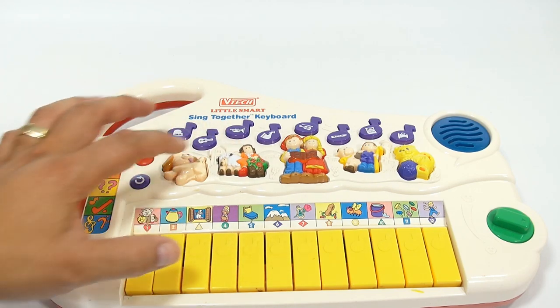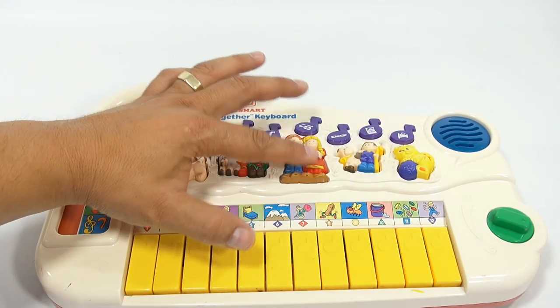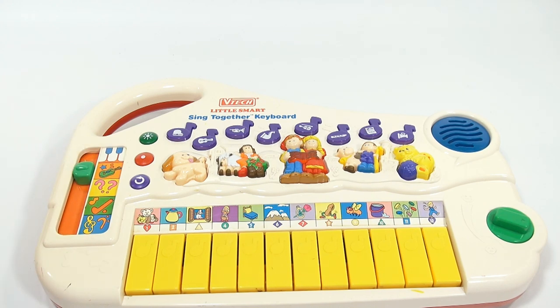So those are the animal sounds — I get it now. And then this is the music mode. Let's go to a different setting. Let's play.